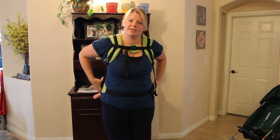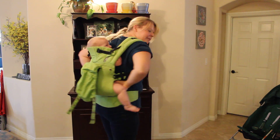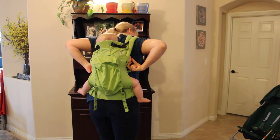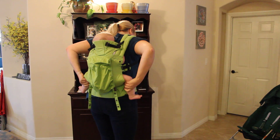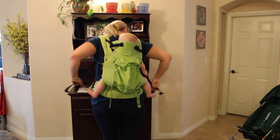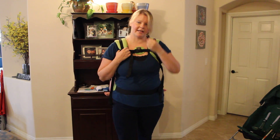Then I'm going to tighten my shoulder straps. I'm going to reach around and make sure that his legs are spread in a good position and that his arms are comfortable for him. And that is the back carry from the Lilla Baby Complete.